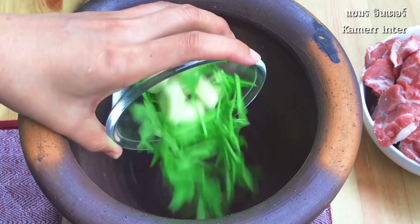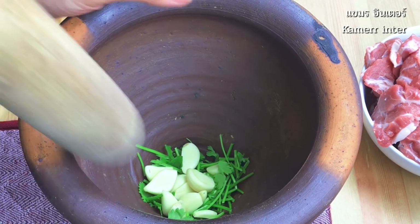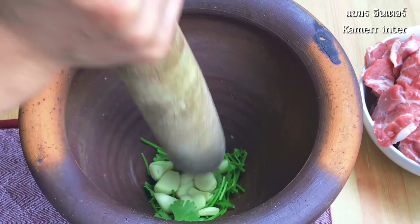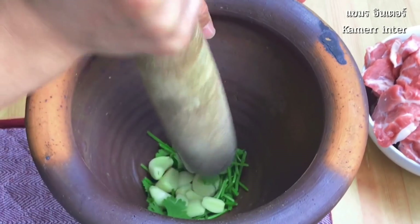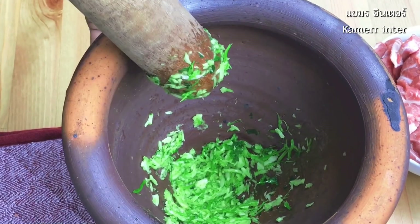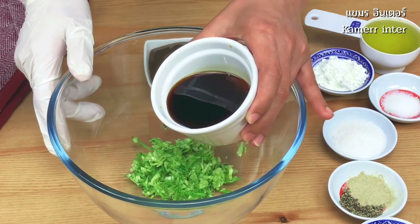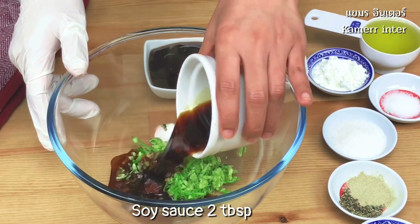Next, we will prepare the sauce to use for a marinade. Place the garlic and coriander in a food processor or mash by hand using a mortar — my preferred way to do it.